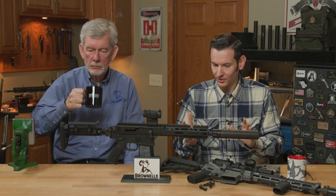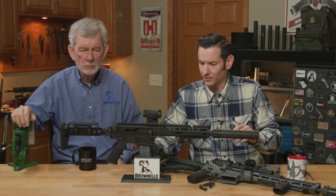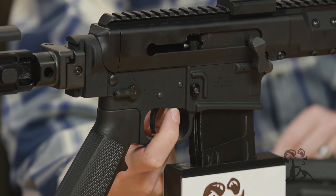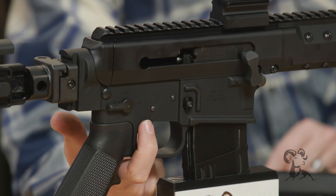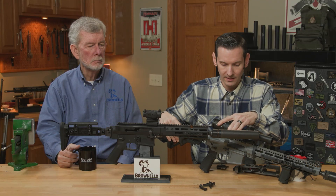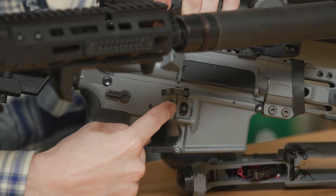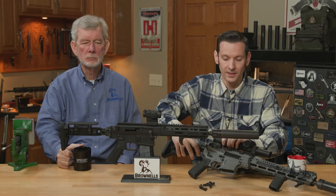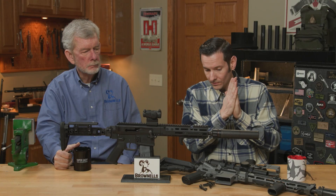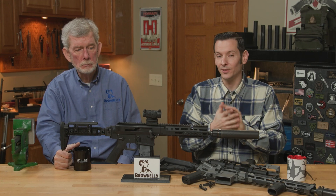Before I get into any more details, I'm going to explain what those are for those of you who aren't aware. Your fire control group — your trigger and hammer in your AR-15 — is located right here where you see the trigger, and these two pins above are the pins that hold them in. Or if you look at this one here, it may look more familiar because it has standard pins located here and right here. Those pins are what hold the hammer and trigger in your fire control group — that's what we're talking about here, ways to hold that fire control group in.